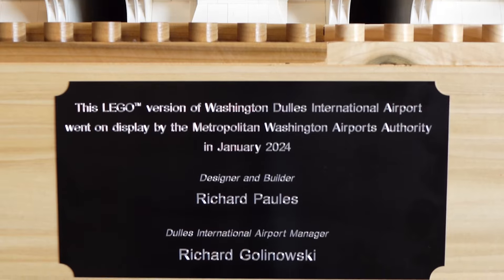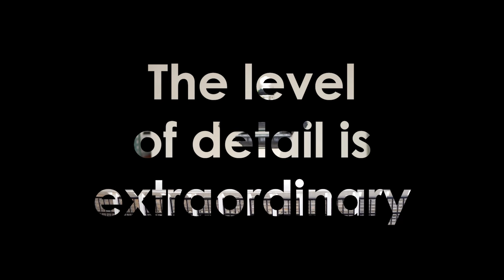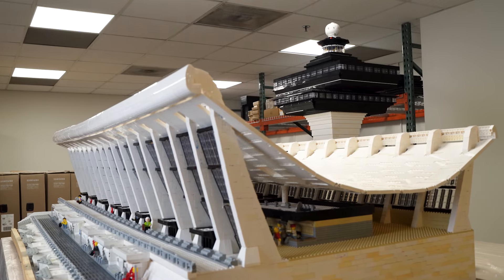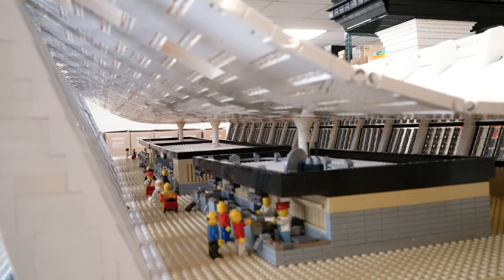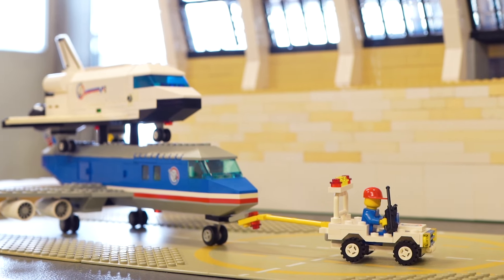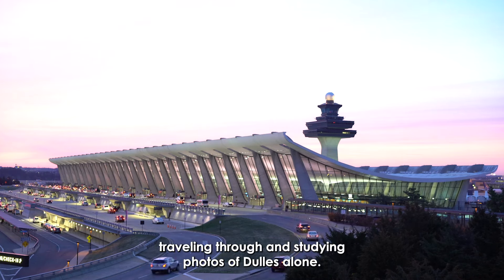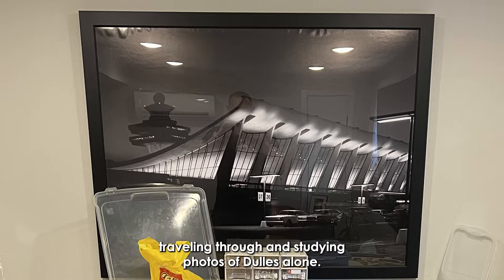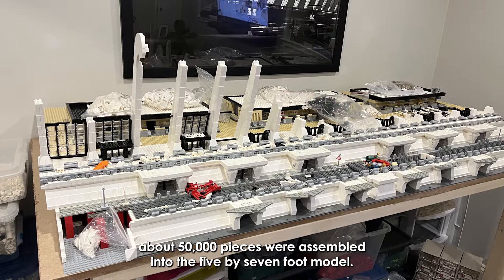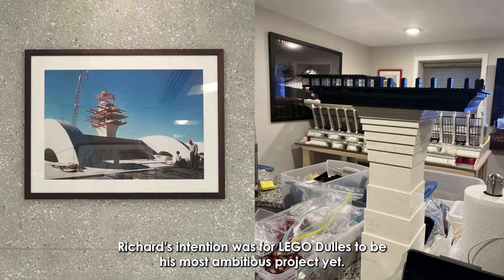Richard Pauls designed this Lego version of Washington Dulles International Airport. The level of detail is extraordinary. Richard recreated the iconic main terminal from his experiences traveling through and studying photos of Dulles alone. Built from the bricks of his past Lego projects, about 50,000 pieces were assembled into the 5x7-foot model. Richard's intention was for Lego Dulles to be his most ambitious project yet.